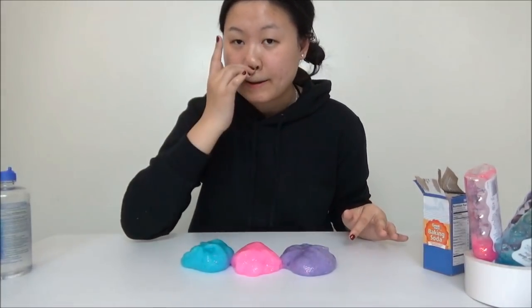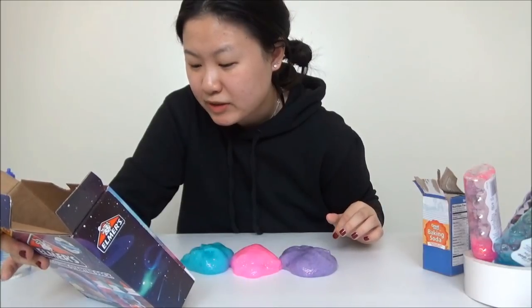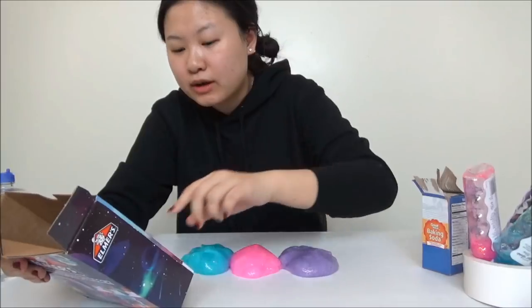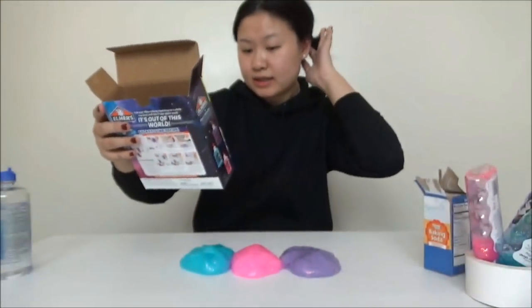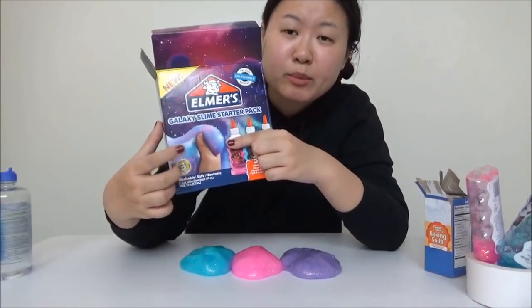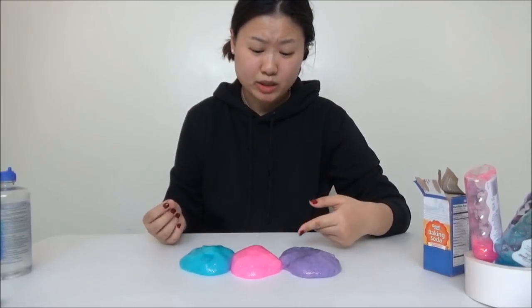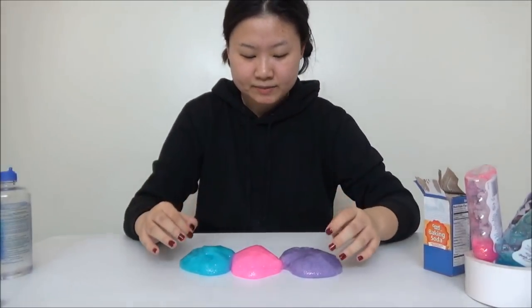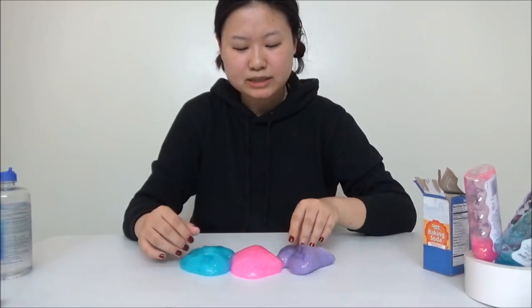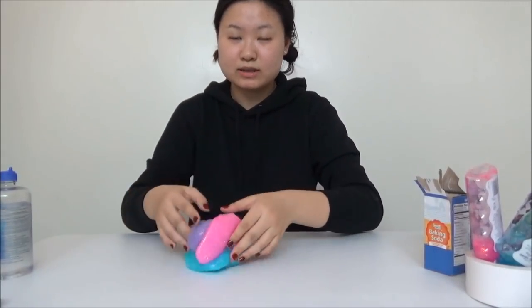Alright, finally all three of them are done. I really like the color combination. On the instruction it says, once all three have been created, lay them on top of each other and begin to knead and twist. There's also a note that says if you knead too much it will become one color. I think it will stay separate for a couple of minutes and then if you keep playing with it, it becomes one color. It's purple, pink, and blue — let's hope it turns into a darker purple instead of a blackish color.